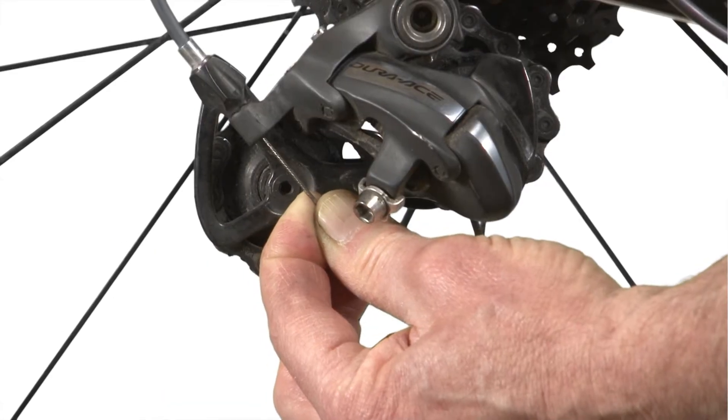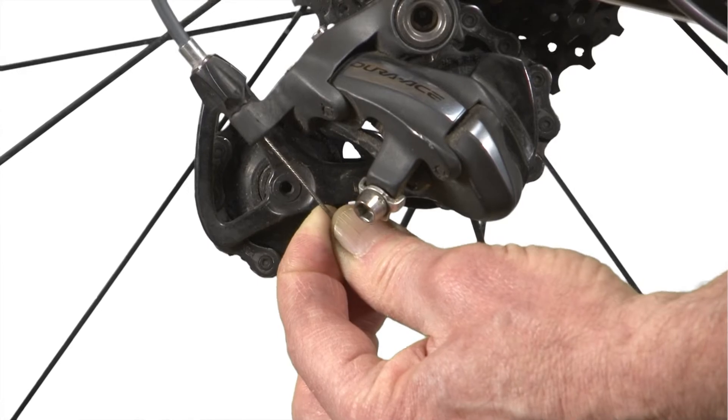If your cables are not working correctly, your gears will hang up when the cables are released. In other words, when you release the tension on your cables and your gear doesn't jump back to the correct gear, it's an indication that the cable is getting stuck somewhere along the housing or along the route to your derailleur.